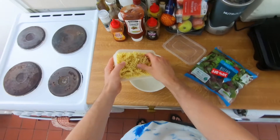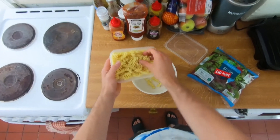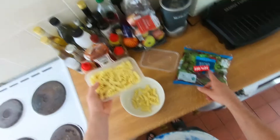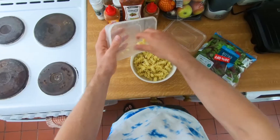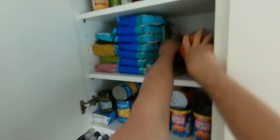First off we're just gonna stick our pasta in — been in there a few days so I'm just gonna kind of break it up with my fingers. We're not just using the salad, there is more stuff going in. Cool, pasta in — let's grab some olives and pumpkin seeds.